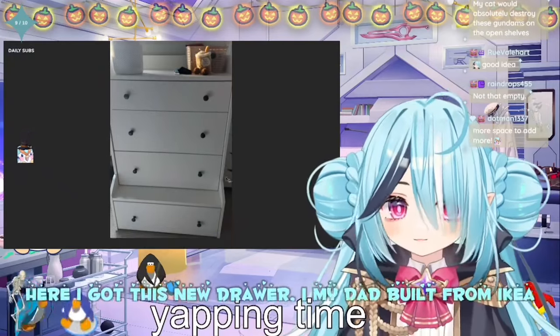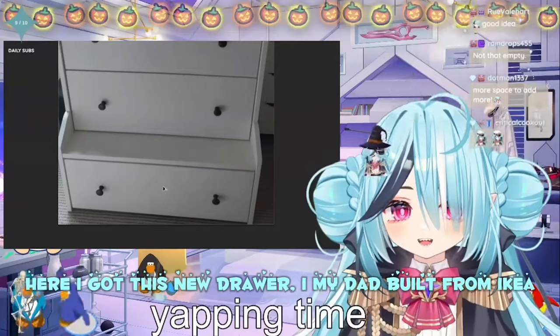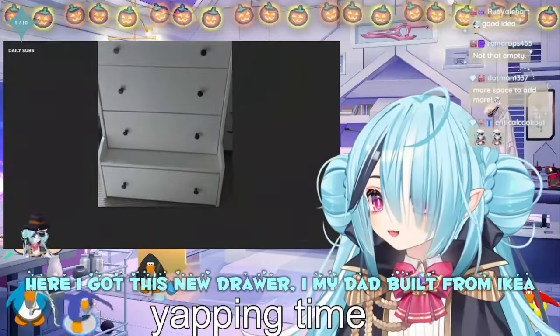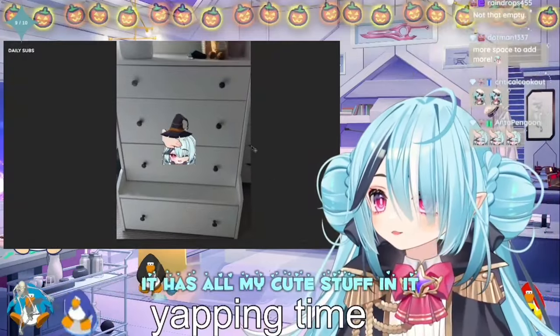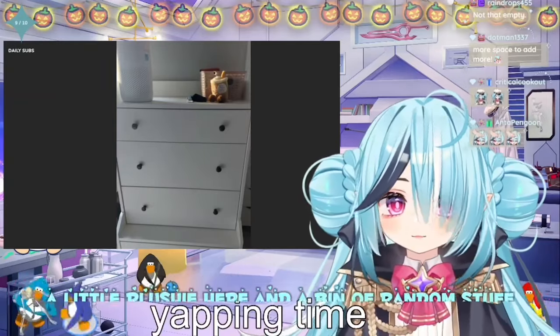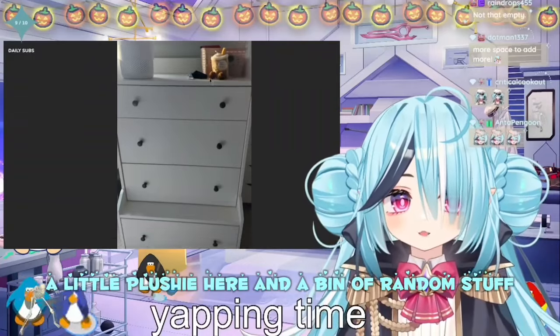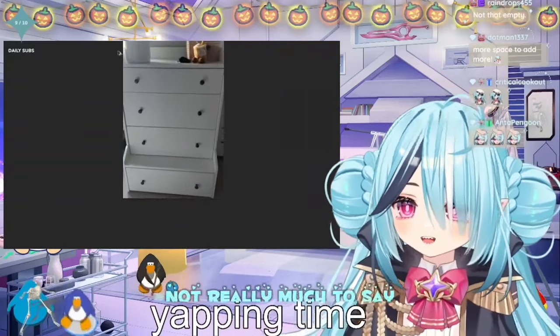Alright, here I got this new drawer that my dad built from Ikea. It has all my cute stuff in it. I have my air purifier here, a little plushie here, and a bin of random stuff. Not really much to say.